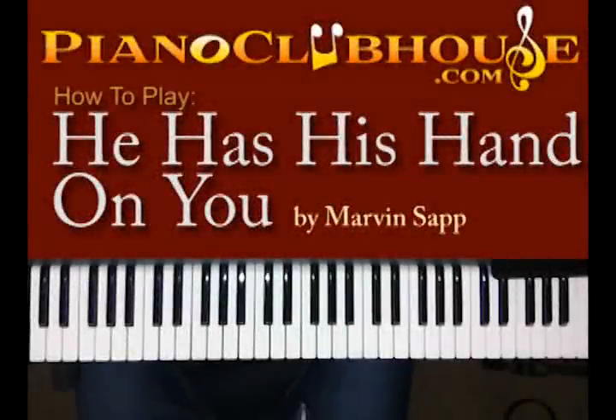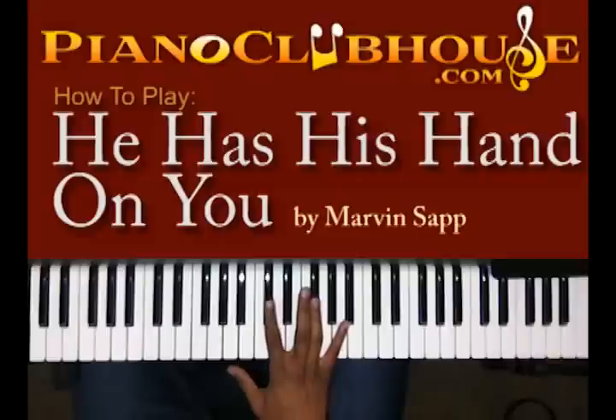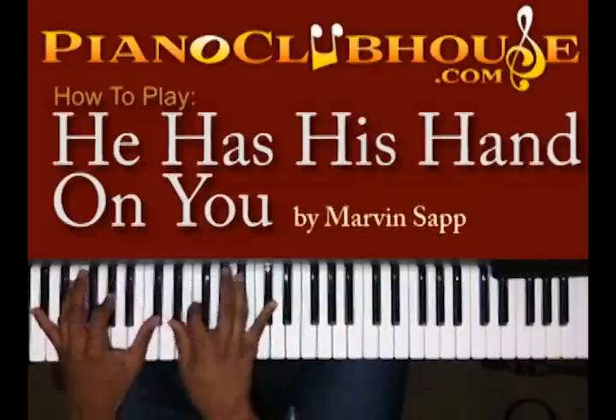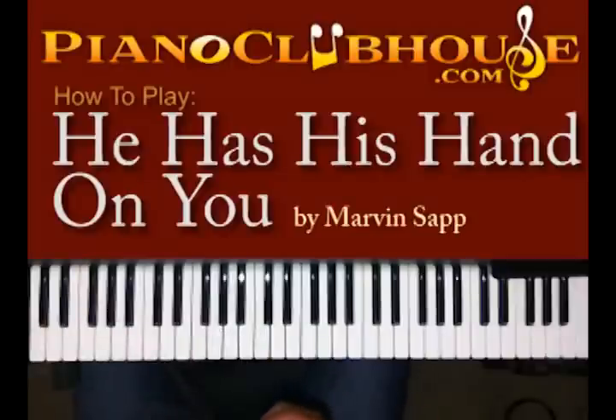Hello, this is C-Dubb with PianoClubhouse.com, and today I'm going to show you Marvin Sapp's 'He Has His Hands on You.' It's in the key of D flat. So we're getting straight to the intro.